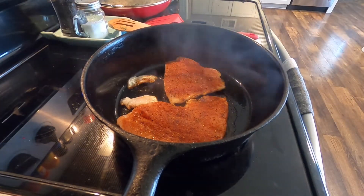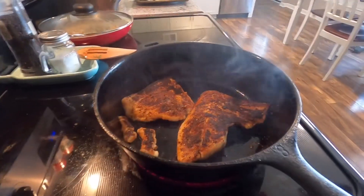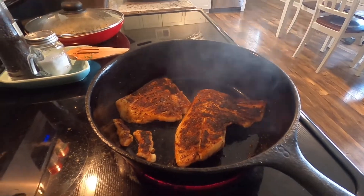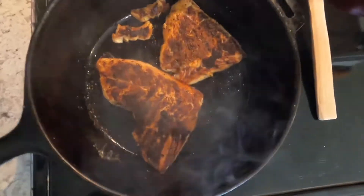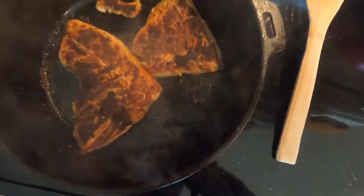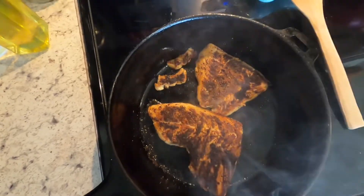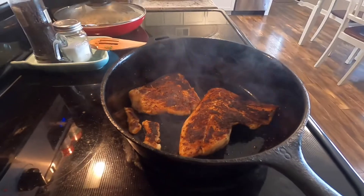We're going to let them cook for a few more seconds and hit y'all back when we flip them. We went ahead and flipped. You can see we got that nice sear and a nice char on there — it's almost like a crust. We flipped our little cheek muscles too. They're looking good. We just need to let that finish up, get it with a little bit more oil.